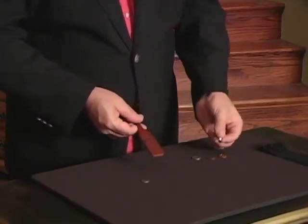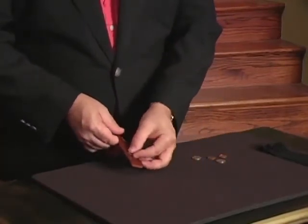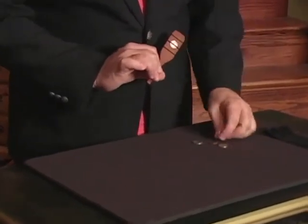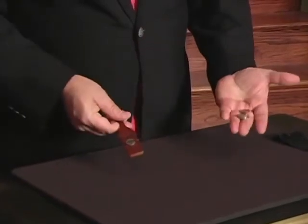Nickel here, nickel there. Do it with the dime — put the dime in the middle, little wave, a snap, and now we have a dime on both sides. We've doubled our money instantly.